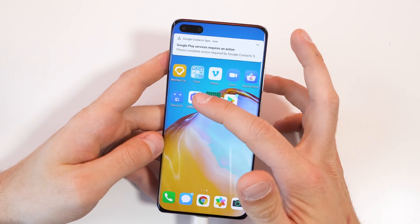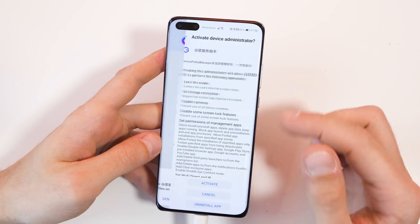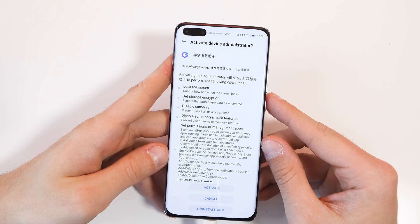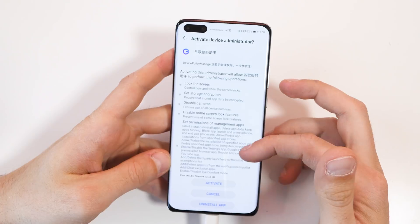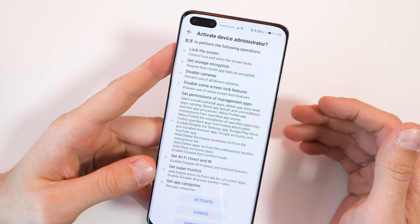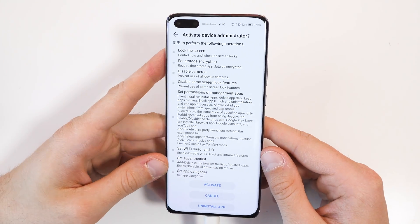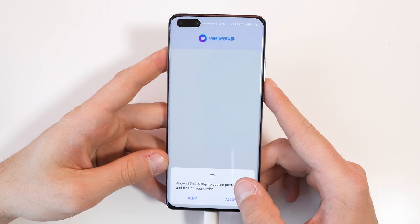Now you go to the app with the big G on there and wait for it to load up. This app is basically the LC Play method from the old installations and it's activating a Chinese device administrator. Make sure you remove that application later and delete the device administrator. Otherwise you will have a Chinese device administrator with all these permissions on your smartphone — this is something you don't want.